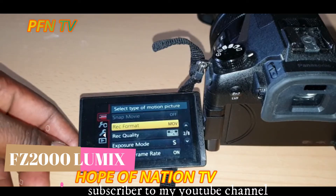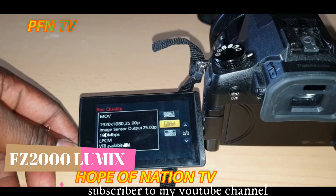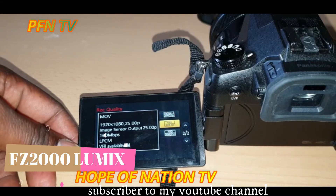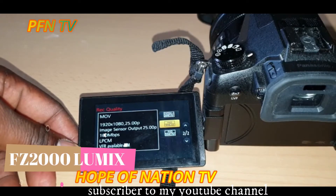Then go to the frame rate. We have Full HD. We have 50M at 25P, but you have to select 100M at 25P and click that.